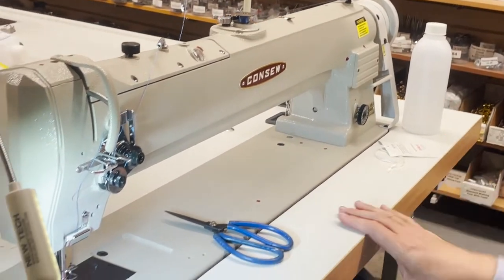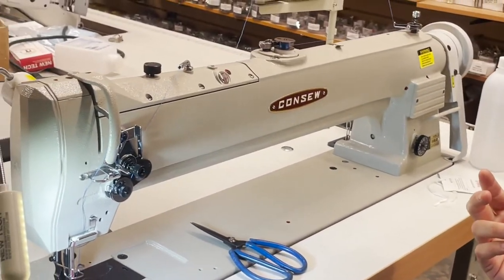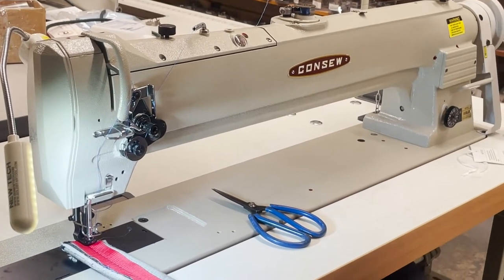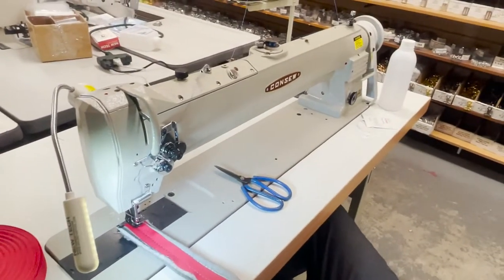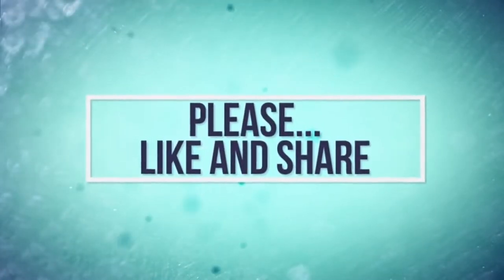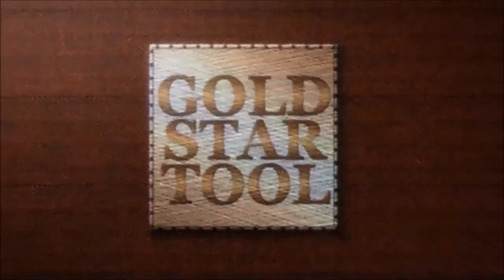Another great product from Consew. We're going to be carrying a lot of the extra heavy duty Consew machines. If there is something you don't see on our website — not only Consew but any other product — call us. We accommodate you and try to find you the best sewing machine possible. Thank you for watching; please like, thumbs up, and share. Have a golden day!